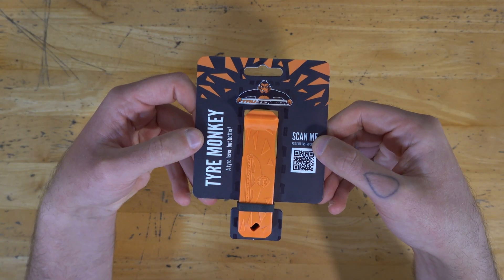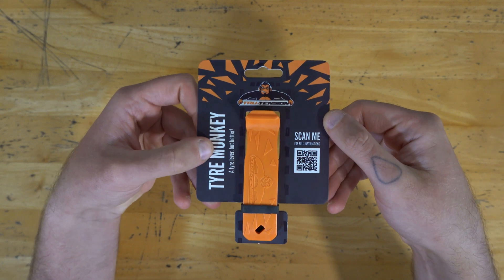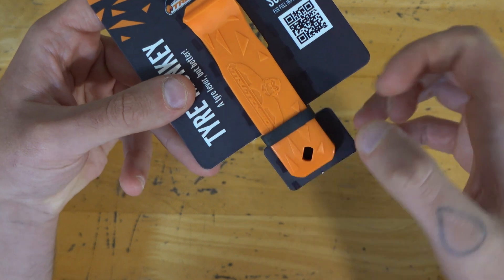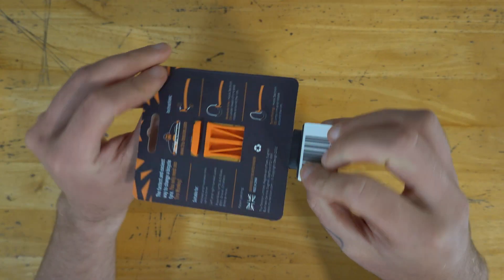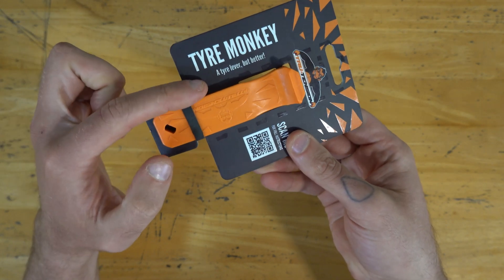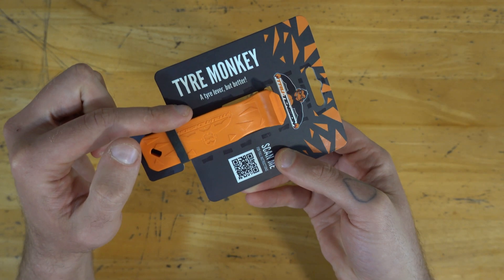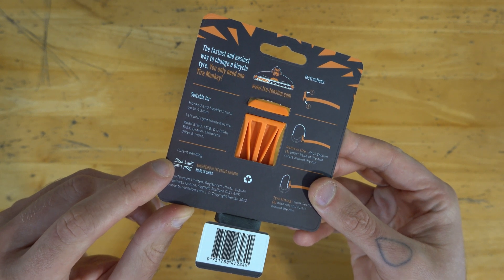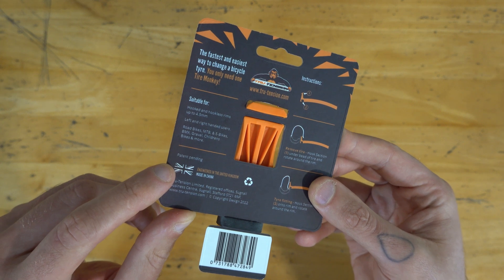Instantly I've noticed something kind of cool and quirky about the packaging — there's a little rubber band holding the tire lever in place, and I think it's actually a section of inner tube, which is pretty cool. That's a hack I use pretty often. On the packaging it says 'a tire lever, but better' — I guess we'll find out. Turning it over, we see that they're actually a UK company, which I didn't realize.